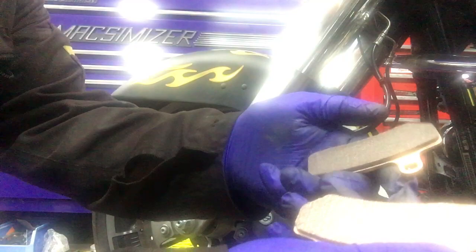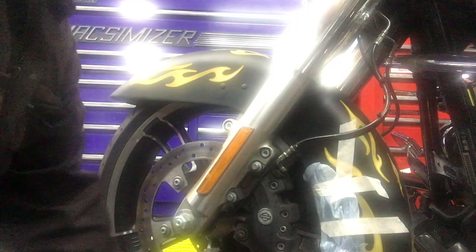Got our new Galpha pads here — top of the range Galpha, very good quality sintered pads. We do gold frame as well but these are better.